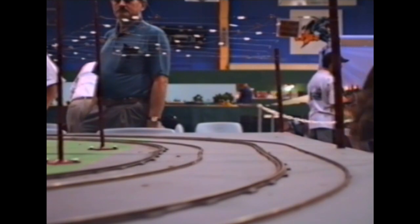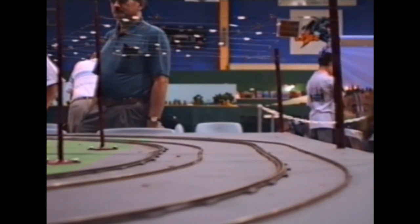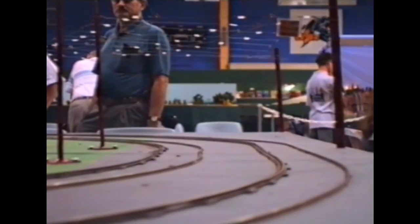The Sydney Model Exhibition 1999 — this is Barry Cox's three-quarter of an inch to the foot tramway, a double track oval with a crossover.